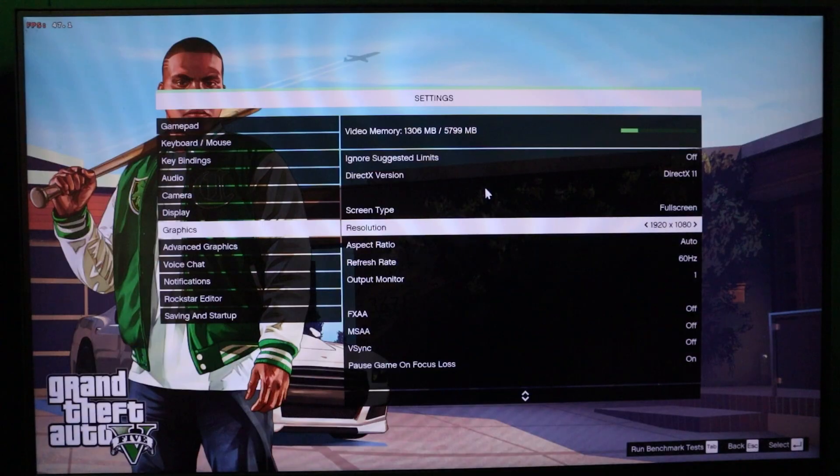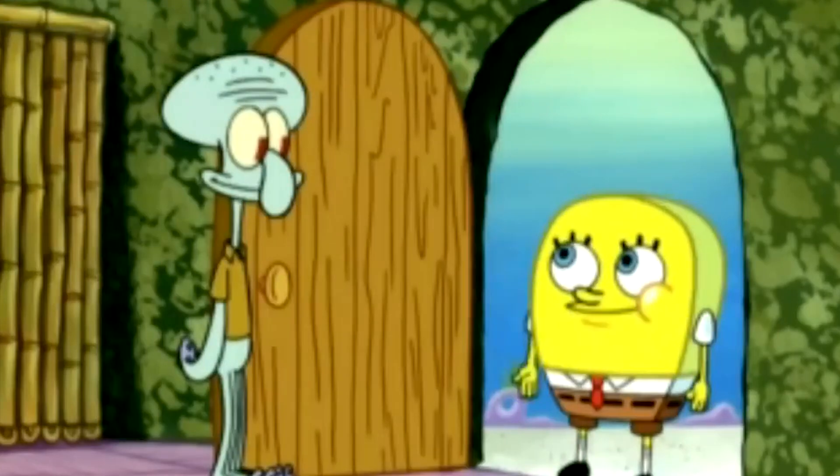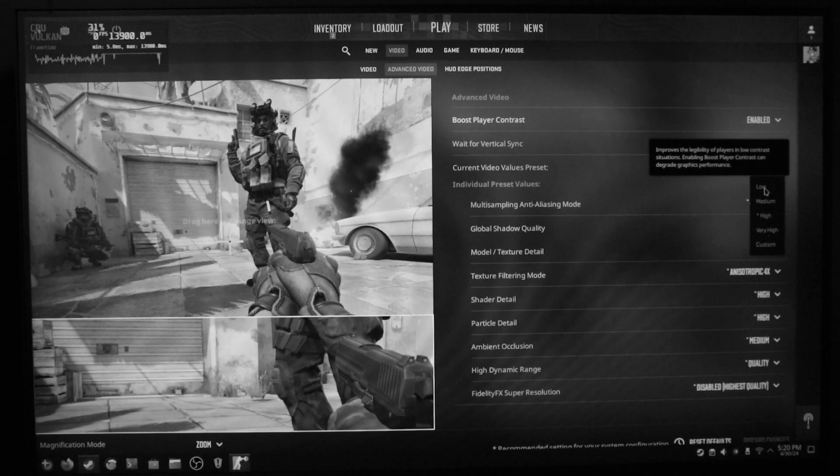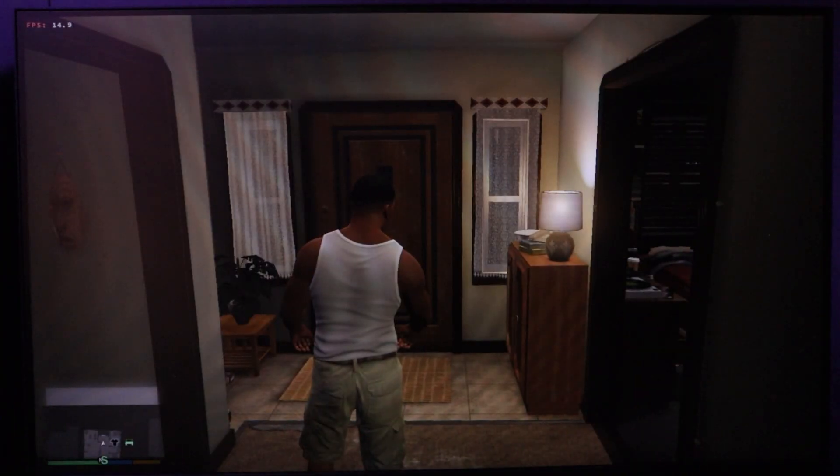On to GTA 5. I had this one set to native 1080p as well and turned all settings down to normal. I finally loaded into the game and it immediately gave me Vietnam flashbacks — I literally cannot move the mouse. I hit W and the whole thing just died.